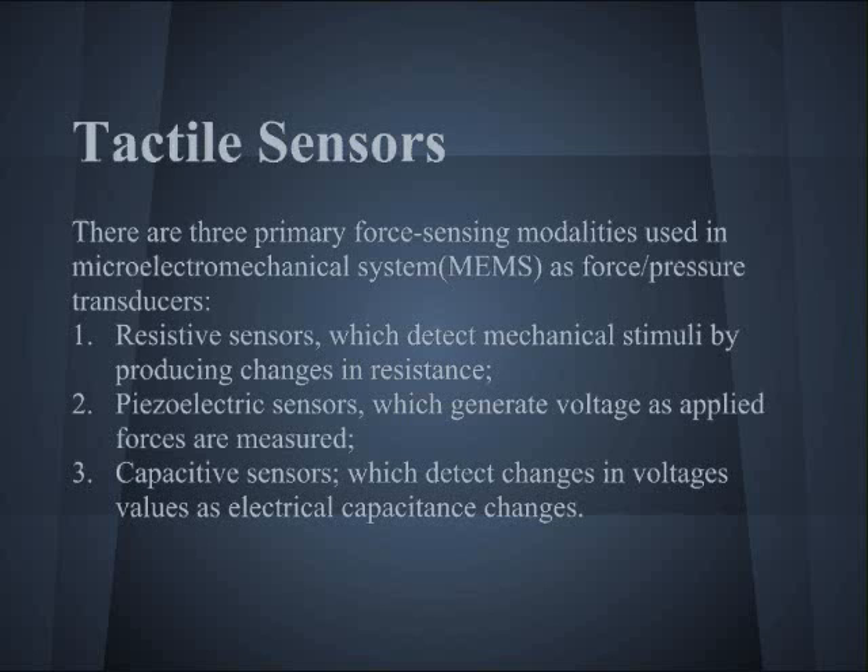There are three primary force sensing modalities used in microelectromechanical systems as force pressure transducers: resistive sensors, piezoelectric sensors, and capacitive sensors.